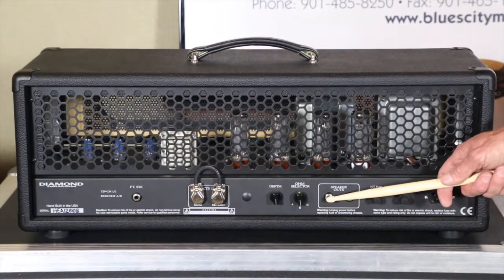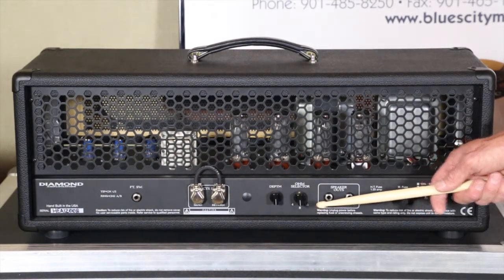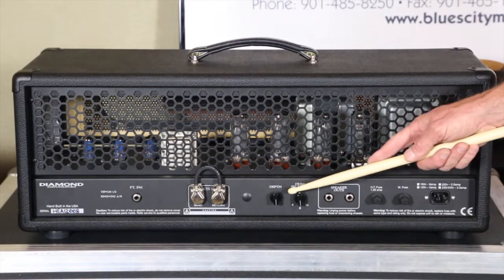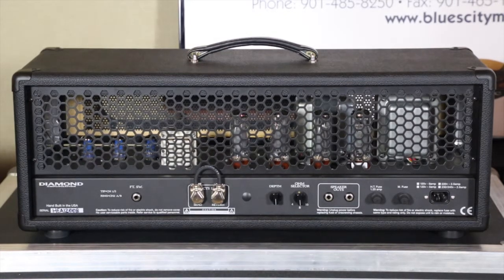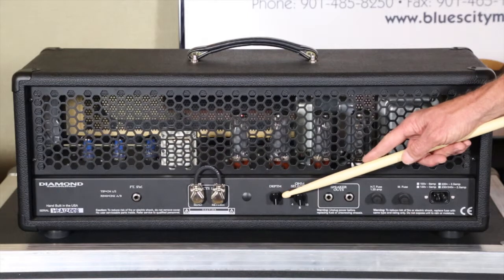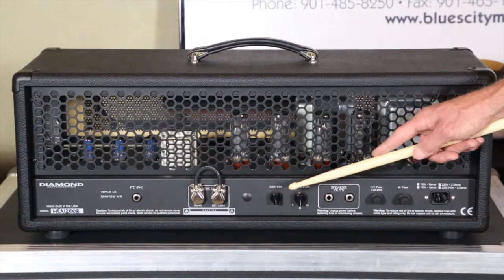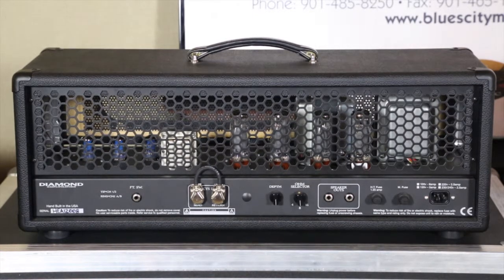There are two speaker outputs. You can run any cabinet you want and adjust the impedance with the ohm selector: 4, 8, and 16 ohms. Beside that is a depth control. The recommendation is: get your independent tone controls set for channel one, 2A, and 2B, get your gain structure set, finish with your presence control, get your overall volume where you want it — and then if you want a little more bottom end across everything, use this depth control. Clockwise adds more; a little goes a long way.